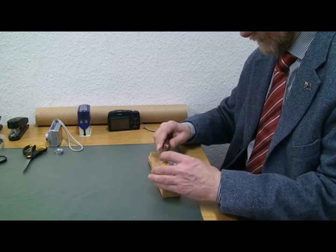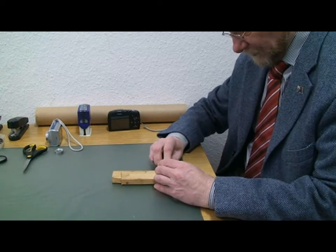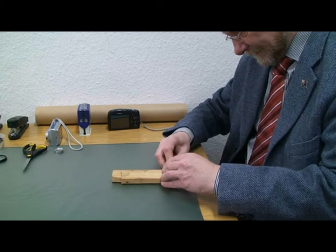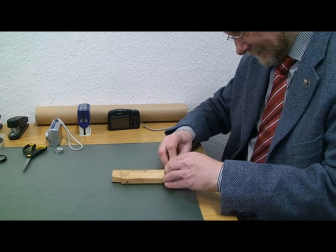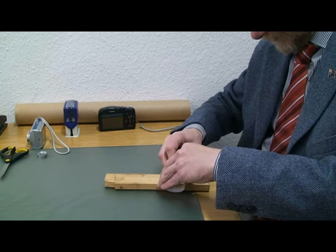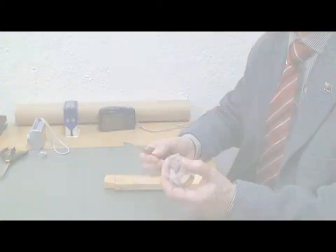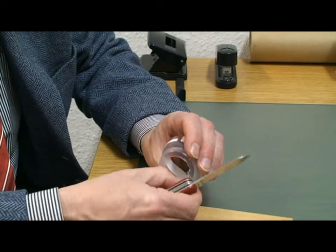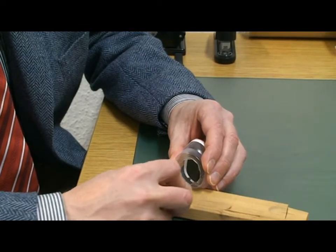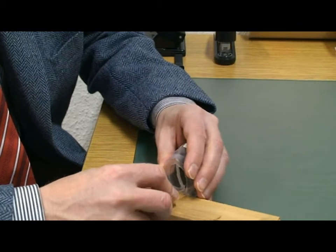Now we've got to remove material as close as possible to the bottom of the cup. I'm going to cut in here and then shave off the inner part. We made a mistake — cut through it — so that's destroyed it. We'll try a third time, very carefully cutting along the edge this time.